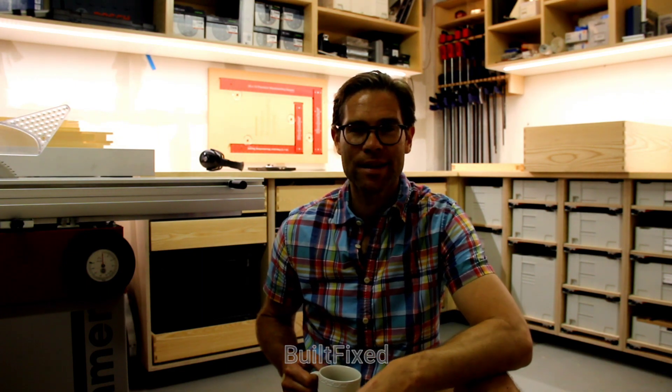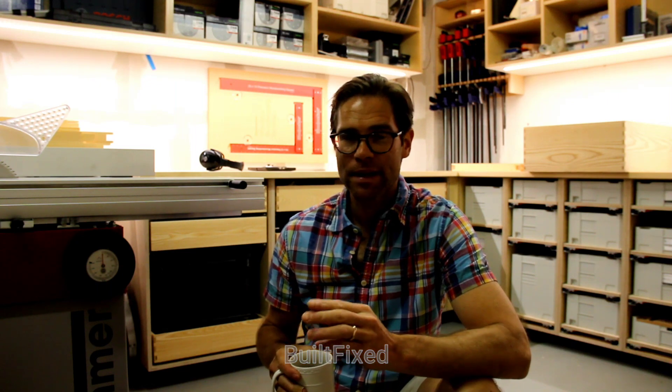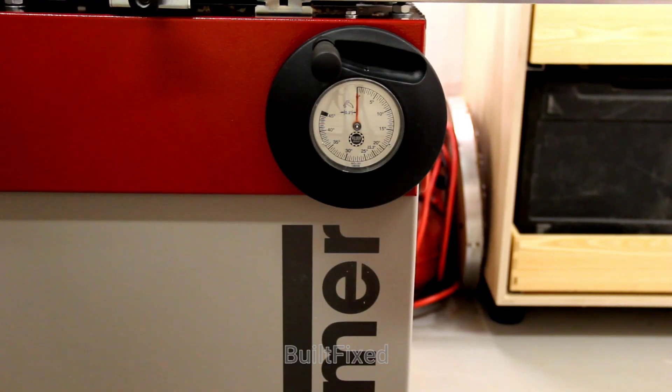Hey, welcome back to Built Fixed. I just saw my phone — I had a request from John if I would please show a quick update to my bevel gauge, or angle gauge, and show it in use and show how accurate the gauge is. All right, let's begin here.